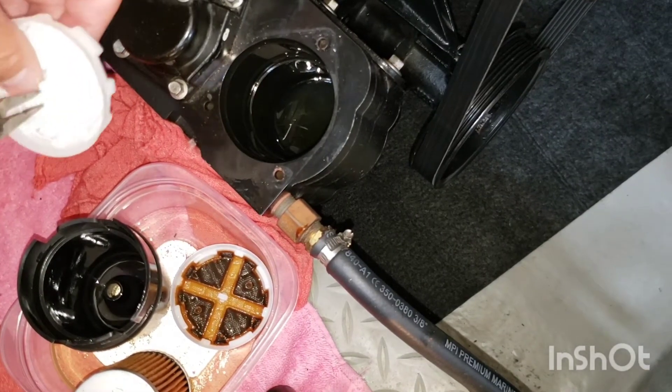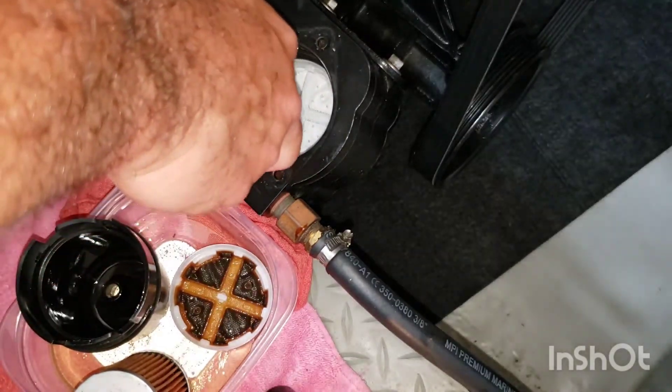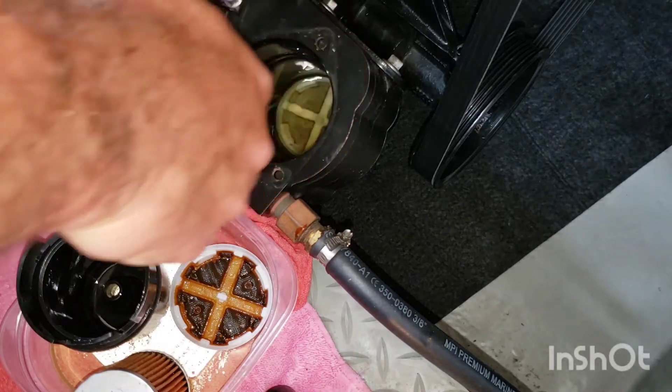To reinstall the filter disk, use the long nose pliers, grip the tab at the center of the disk, and push snugly until it seats at the bottom of the Cool Fuel Module.